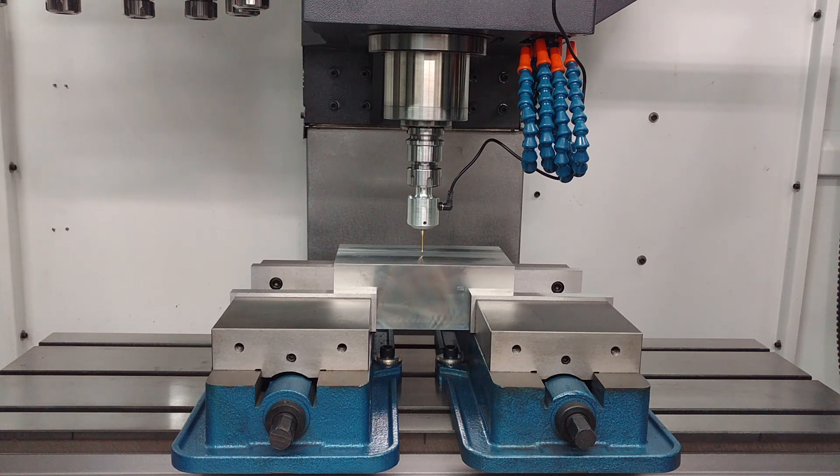We're going to do a repeatability test for probing a rectangular boss with the Drutronics probe. So far I've been very impressed — I haven't seen any measurements bigger than 0.0002 inches, two-tenths. That's pretty respectable, and I would say it's more so in my machine than it is in the probe.